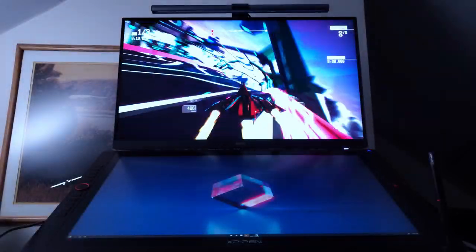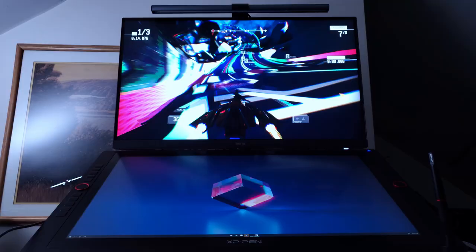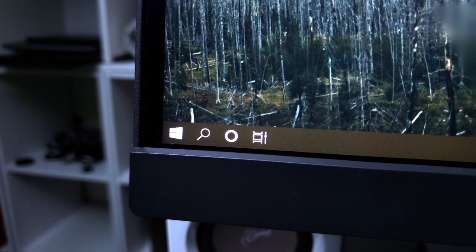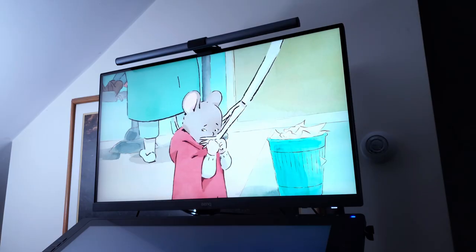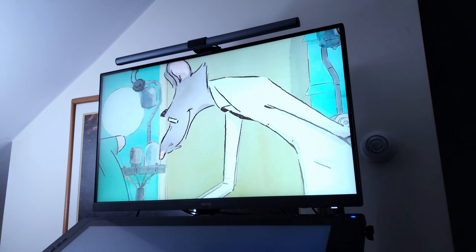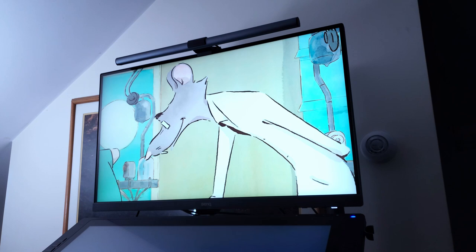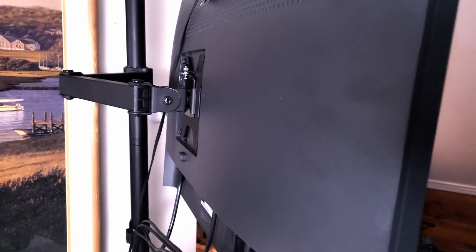27 inches at 4K is borderline overkill. Icons on this monitor look super sharp, even when you're looking just inches away from the screen. The black levels on this display are very dark, which makes anything you're viewing really pop. Some other monitors display black as a very dark blue or grey due to backlighting, but this one gets very close to true black, allowing for a more vivid image. The build quality is 10 out of 10 — sturdy and well designed.